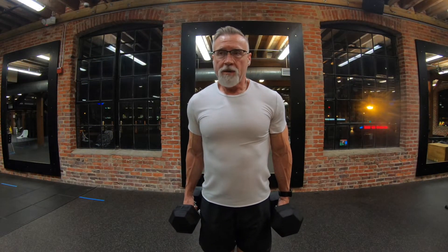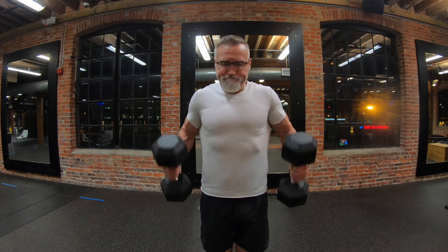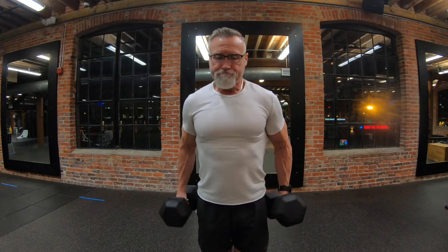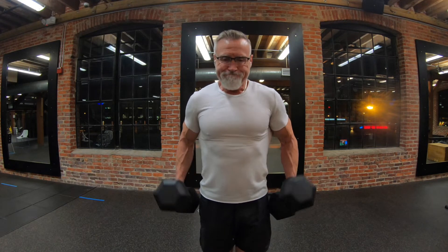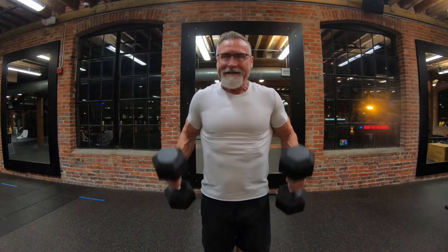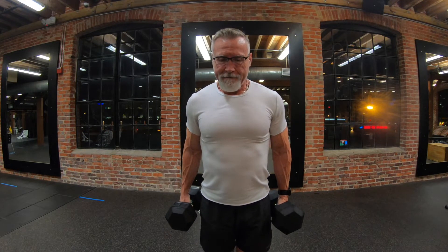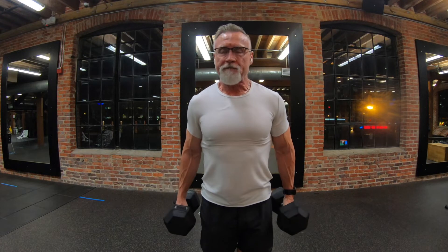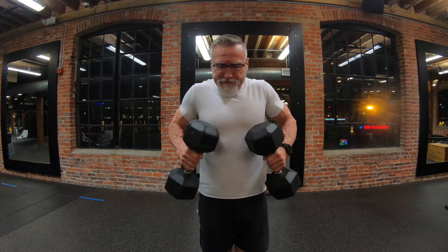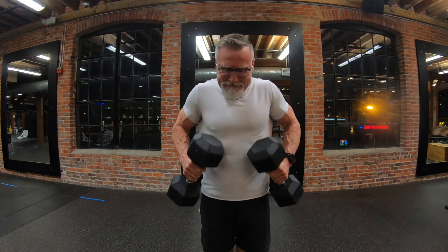After the tricep pushdowns, I jumped over to some hammer curls. I like these because it's a little heavier weight — at least for me. When working out upstairs, the dumbbells only go up to 45 pounds; I usually use 50s, but this works great. Three sets of 10 to 12 reps. I like to finish with that movement to get the peak of the bicep.